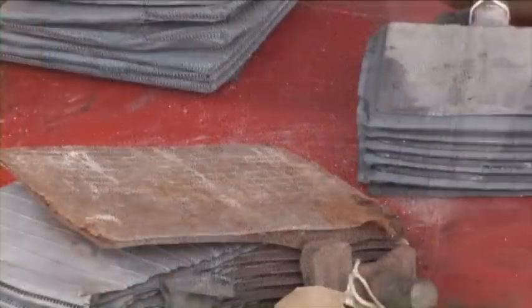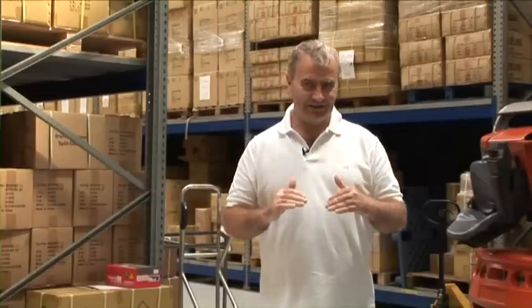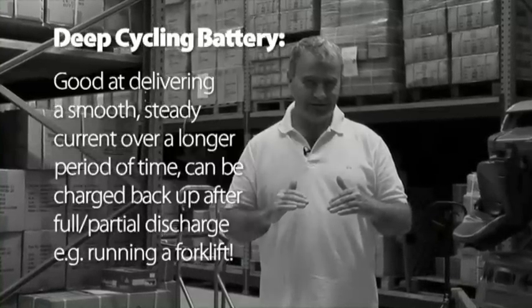If you want to start a car, you have a starter motor which pulls a lot of current very quickly. The only way to do that is to have a large surface area of plates, and the plates are very thin. Now every time you charge and discharge a battery, bits fall off the plates. The thinner the plates, the larger the surface area, the more bits fall off. So from the point of view of cold cranking, those batteries are great, but from the point of view of deep cycling, they're really bad.